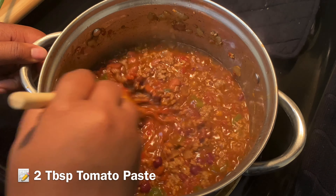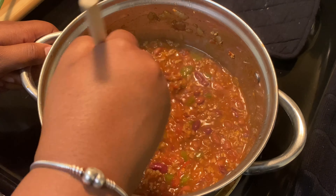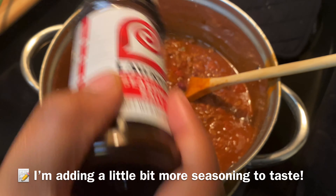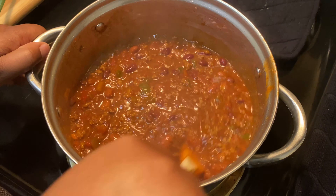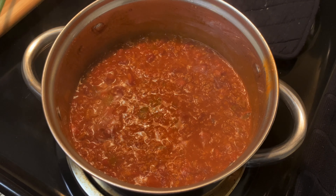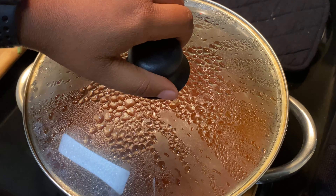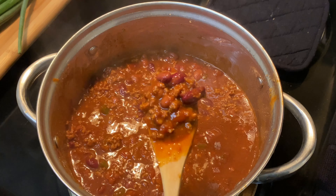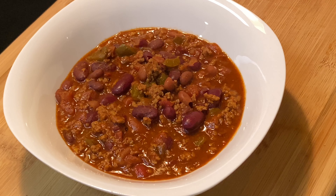We're gonna add in about a fourth cup of beef broth. You can use water if you don't have beef broth — don't go out buying all this extra stuff if you don't have it. We're gonna add in some beef broth and then our tomato paste, which is also gonna help to thicken this chili up. I promise you it will not be soupy after it cools down. Stir that paste in really well, then we're gonna let it simmer on low. I'm adding in just a little bit extra seasoning to give it a nice taste at the end — we don't want any bland chili. Cover it up, let it simmer, and we will be ready to serve.